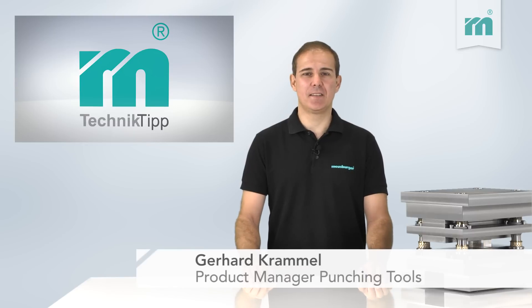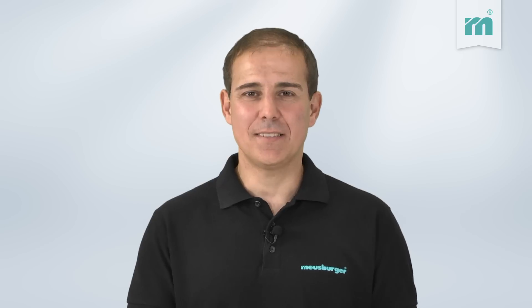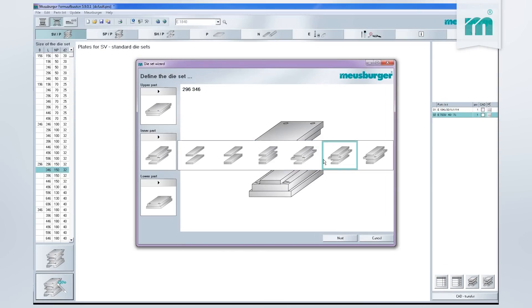Welcome to the Melzburger Technical Tip. Today we will show you the features of the die sets from Melzburger. The die sets are principally modular built. They can be flexibly and quickly assembled for any specific application using the die set wizard or the print catalog.